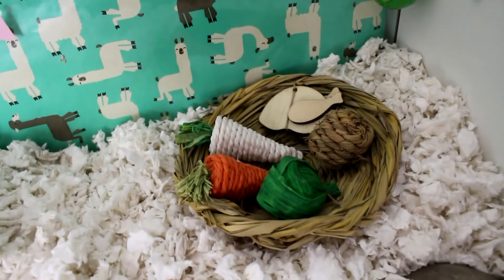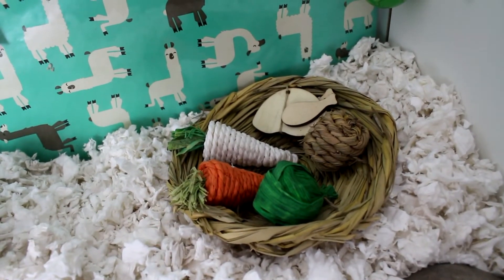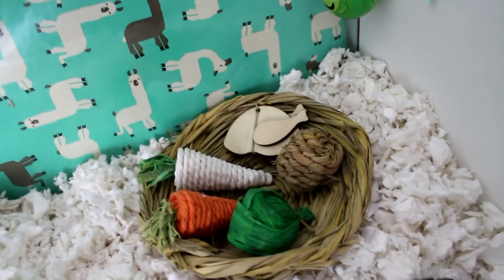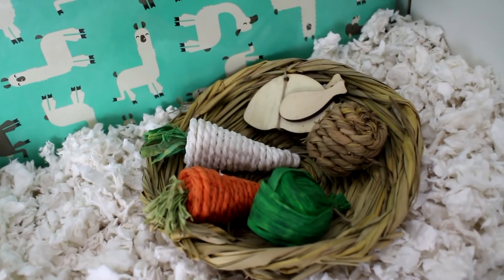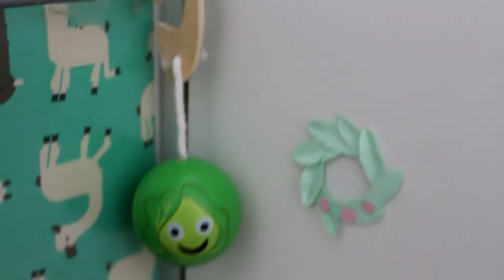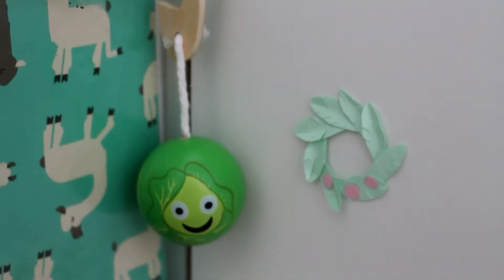Up on top here he's got his Christmas dinner — how cute is that! Again that was from Pets at Home in the sale. It's got little parsnips, carrots, Brussels sprouts, stuffing, and a turkey, all made of different natural chewing materials, tied into the bowl with natural string — so it's all safe for him to chew. And in the corner, hung on the bars of the Detolf, is a little Brussels sprout with a smiley face; it's not one he can realistically reach, but it looks pretty cute up there.